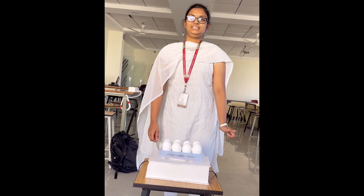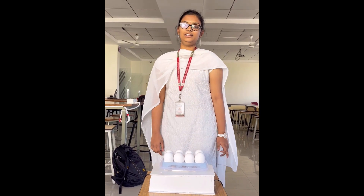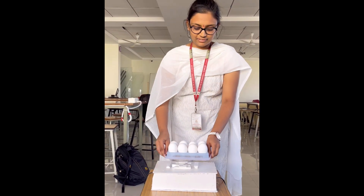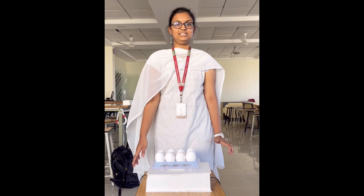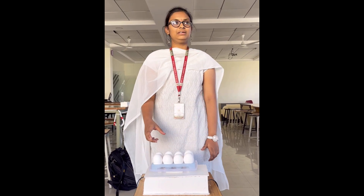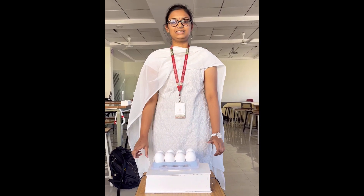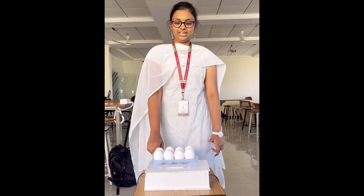The Smart Egg Tray has a GSM module inbuilt in it and a load sensor which detects the weight of the egg tray, so that when the egg tray gets low it sends a message to the registered mobile number so that we can refill the egg tray. It sends a reminder to refill your egg tray by checking the weight of the egg tray.